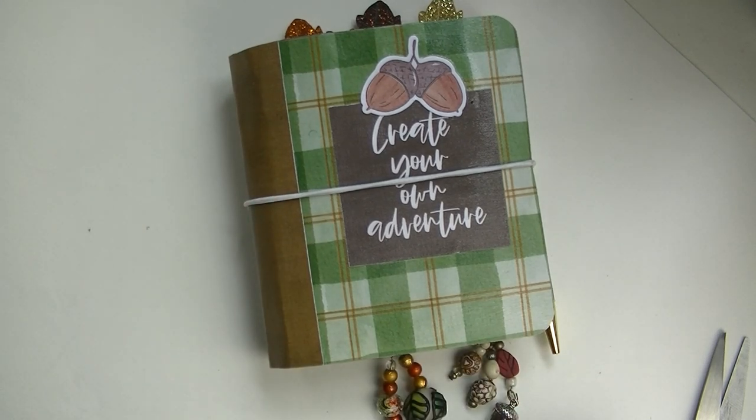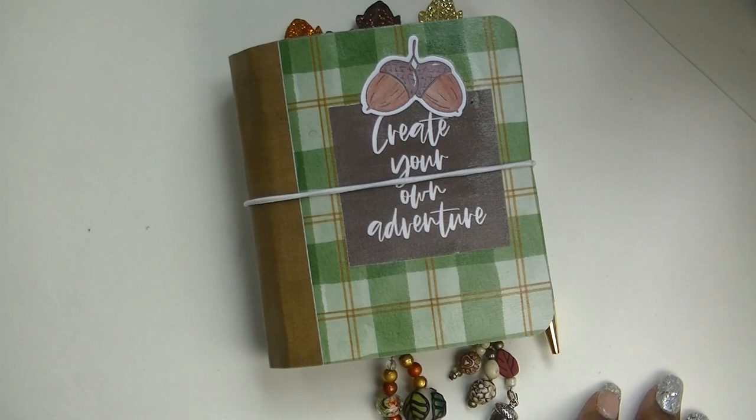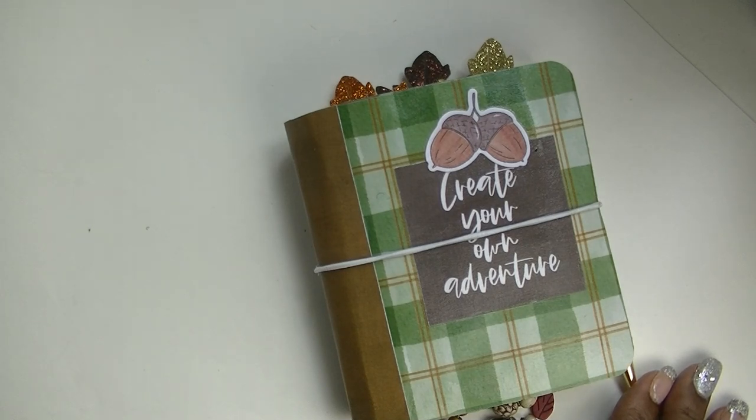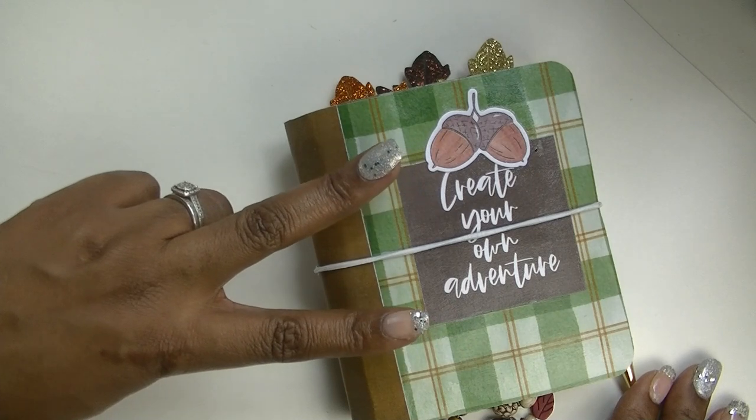I promise you if you search fall planner clips or fall planner charms you will find something similar. Thank you so much for joining me for this video. I hope that you are as excited about fall as I am — I cannot wait to pull out my sweaters and all of my cozy items and just get fall into full swing. If you enjoyed this video, give me a big thumbs up. If you're not already a part of the Piece of the Plans fam, go ahead and hit that subscribe button along with the notification bell. Thank you so much for coming back — I hope you have a great fall full of love, joy, and most of all peace. I'll see you next time!